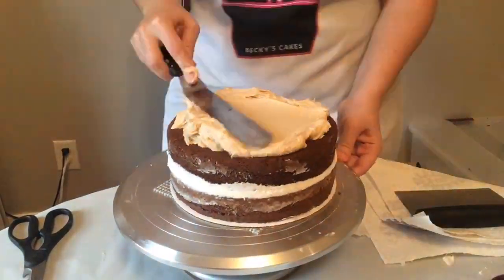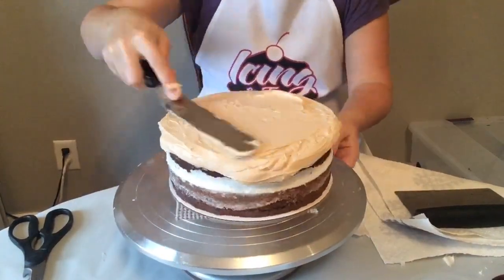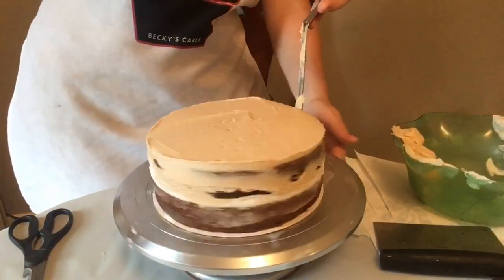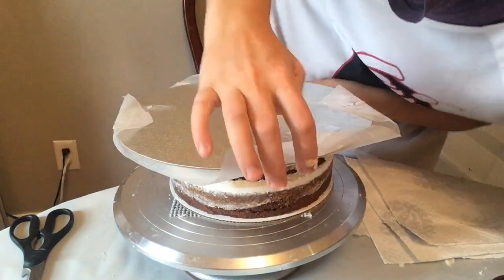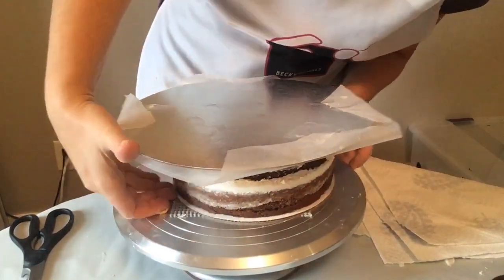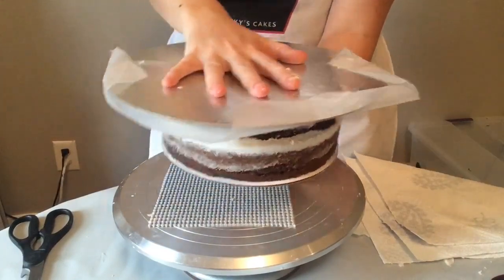I'm gonna apply the first layer of the tan buttercream really quickly to the top of this. It doesn't have to be perfect because this is where we're going to be putting the wax paper and then flipping it upside down so that it smooths itself out. And there's the flip.